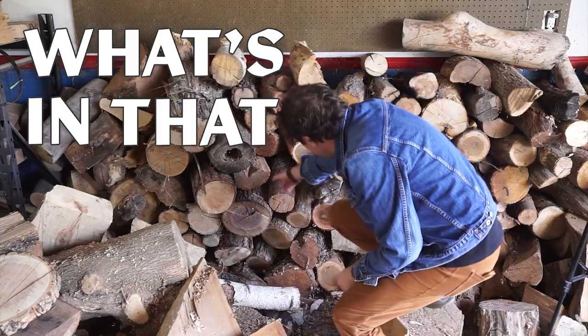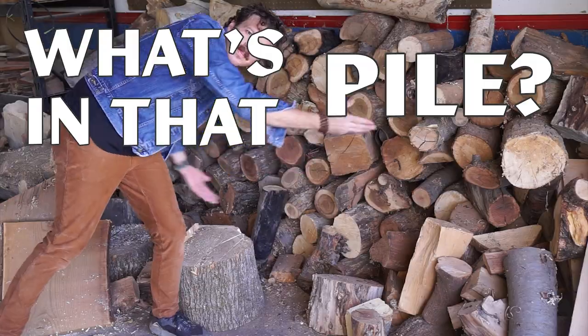Hi, my name is Justin Davies and I'm excited to welcome you to the inaugural episode of a new series I'm calling What's in That Pile? If you've watched any of my content before, you're probably already familiar with the wall of logs I've got behind me. It's wood that I've gathered here in the cities, from people who cut down trees, out in the wilderness — it comes from all over the place.